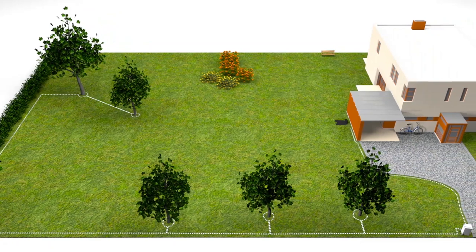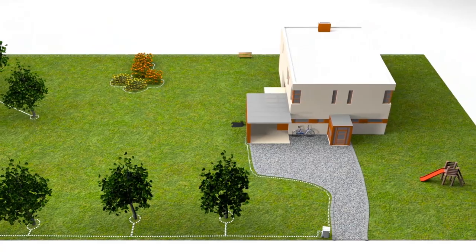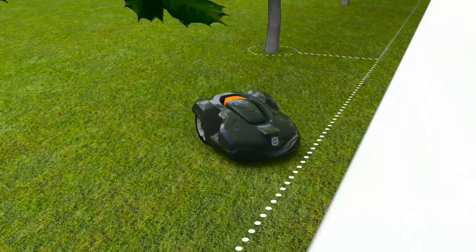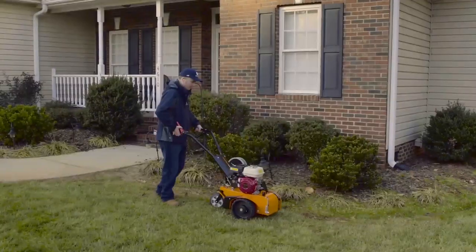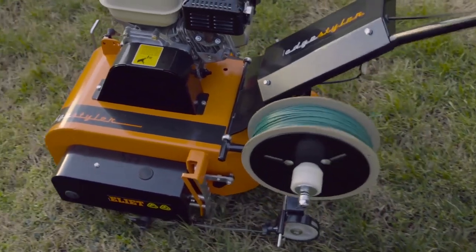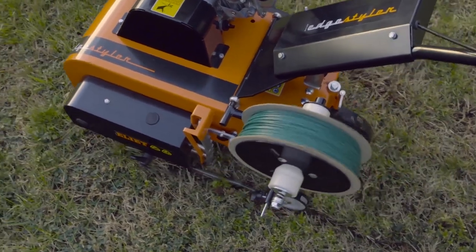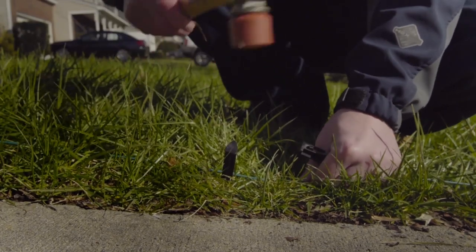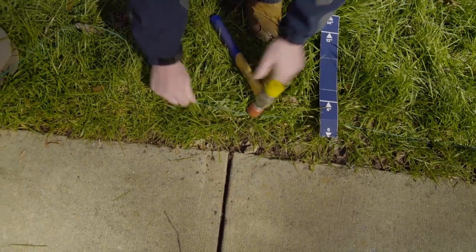The boundary wire defines the mowing area for the robotic lawn mower. The principle is that the charging station sends a signal through the wire, and the mower has a sensor that detects the signal. If it runs over the cable, it stops, turns, and continues in another direction. If a dealer does the installation, he will probably use a cable layer that places the cable a few inches underground. In this film, we will show the manual way by using a hammer and plastic staples, placing the wire on the lawn. After a few weeks, it will be totally overgrown and not visible.